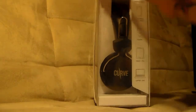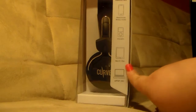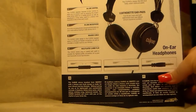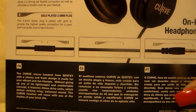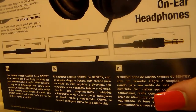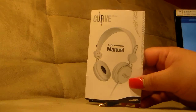As you can see, this is what it looks like. It's compatible with smartphones, iPods, MP3 players, tablets, and laptops. There's some information on the back which is basically what I just read to you, and here you can see the mic on the braided cord and the gold tip.